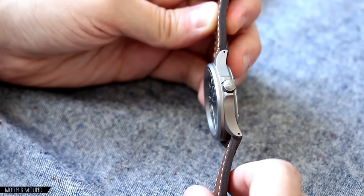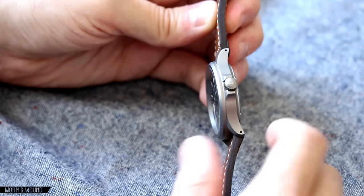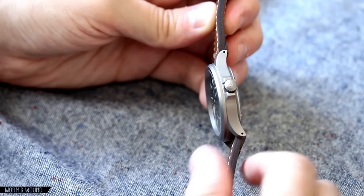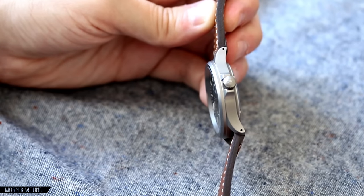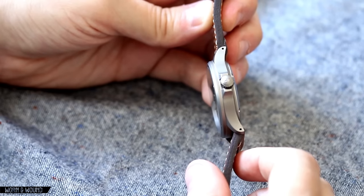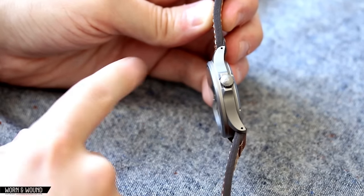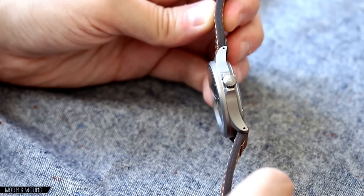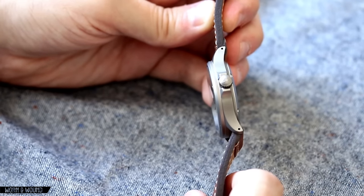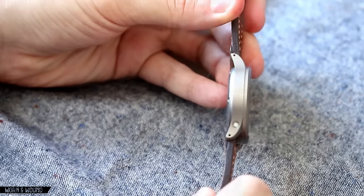One nice thing about this watch is that it is 200 meter water resistant. Even though it's a Flieger style, it's not called a dive watch by any means, but 200 meters is quite substantial. You certainly don't have to worry about getting this thing wet or jumping in some water. It has drilled lugs — always love to see that. It makes swapping straps easier, and to me it's just a nice detail for a tool watch.